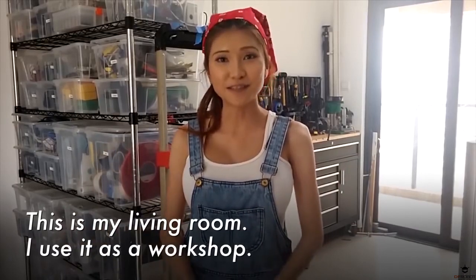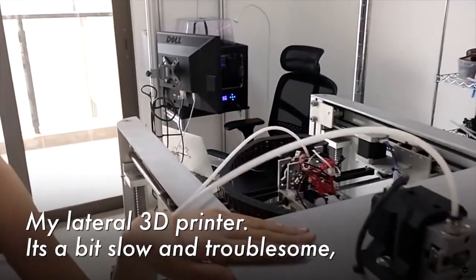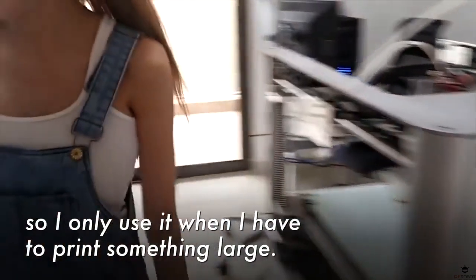This is my living room. I use it as a workshop. My larger printer — it's a bit slow and troublesome, so I only use it when I have to print something large.